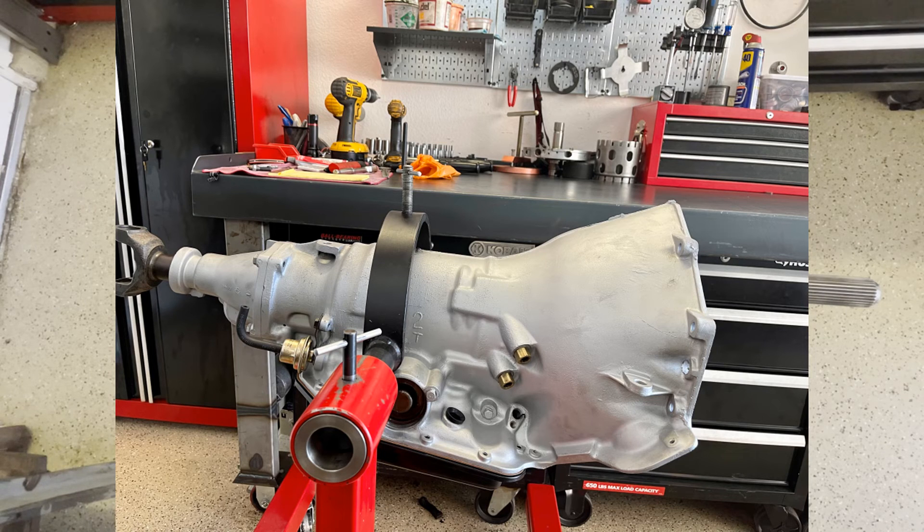Just to show you some of the different mods you can make and different things you can do to beef up the transmission without spending a huge ton of money. I appreciate you watching — thank you so much for your time. If you have questions, go ahead and leave them in the comments and I will get to them as soon as I possibly can. Thank you again.